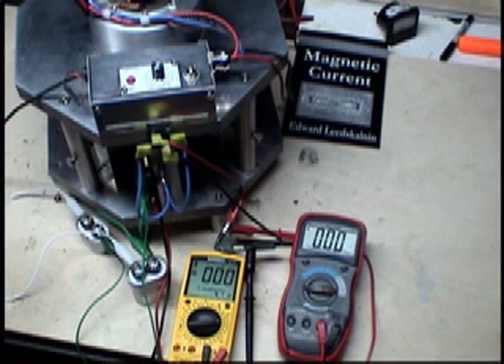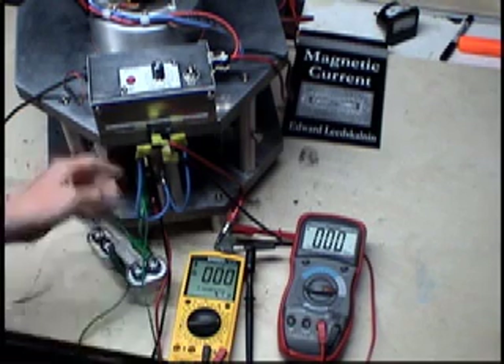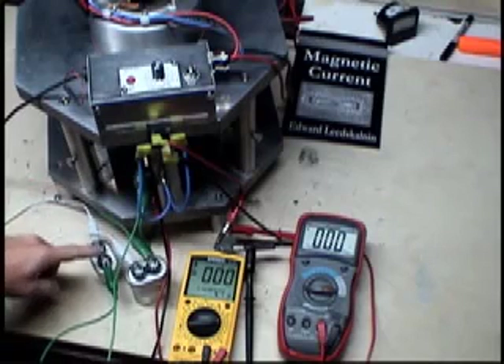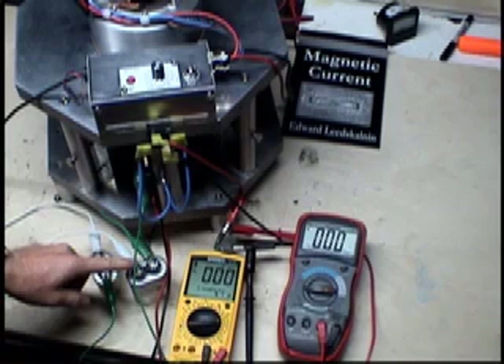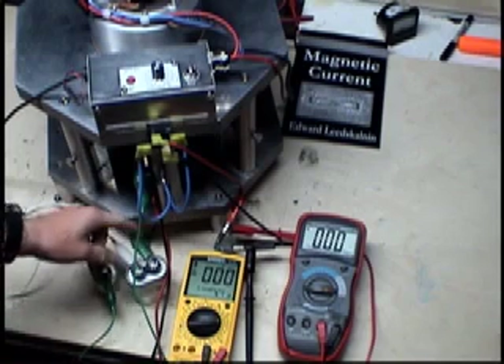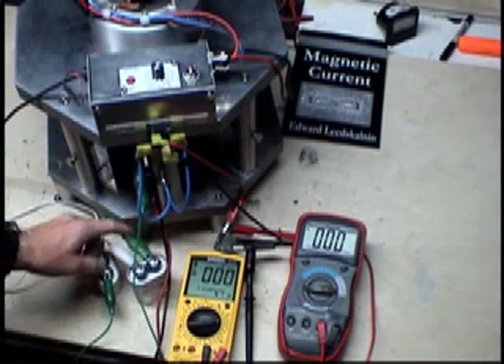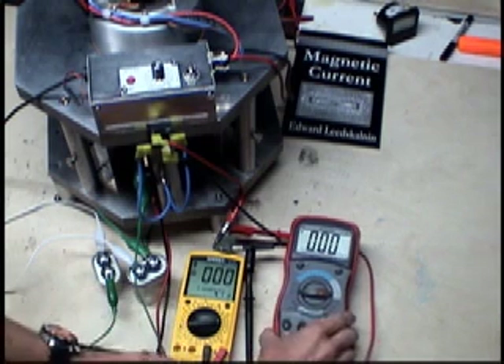Okay guys, here we go again. We have the same scenario except we do not have any load on the AC side - the same configuration. One lead goes into the 2 microfarad capacitor, another lead in series to the 10 microfarad capacitor, which then goes back into the slip ring. So these two are hooked in series, and we will see what happens with the AC voltage versus the DC voltage without any load.